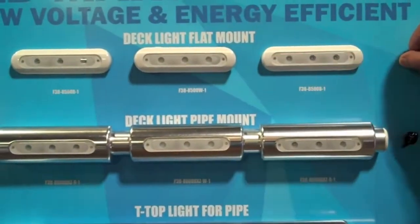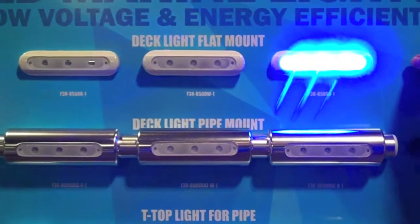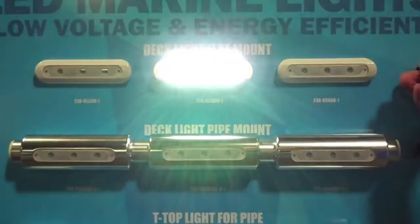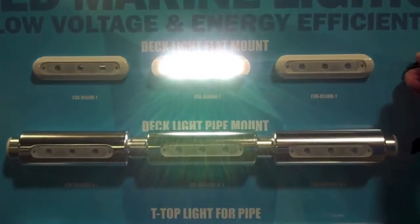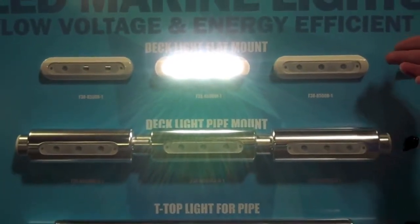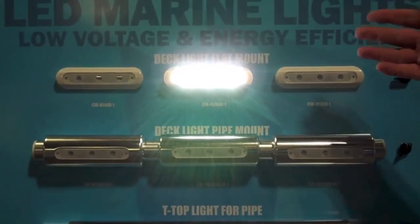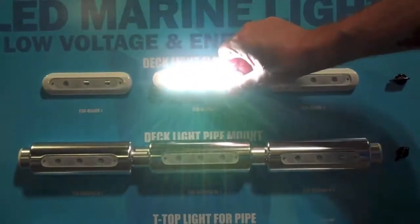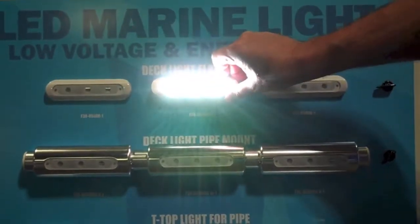Taco Marine's regular flat mount deck light is designed with blue, red, and white LEDs. They are 8 watts each, have an output of 540 lumens, and draw less than half an amp. The bracket also allows you to pivot the light with a 60-degree angle of movement.